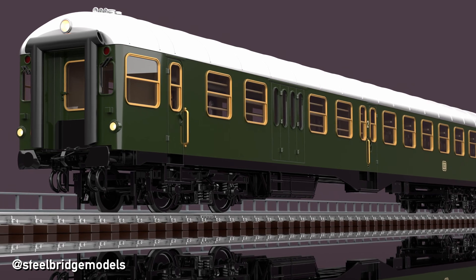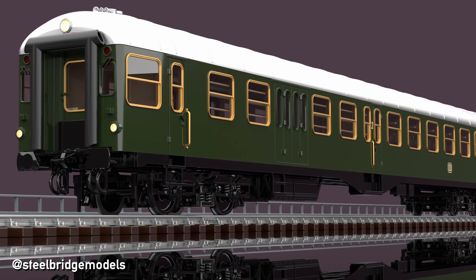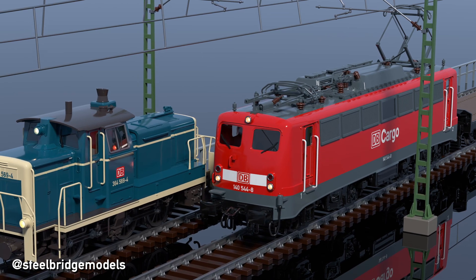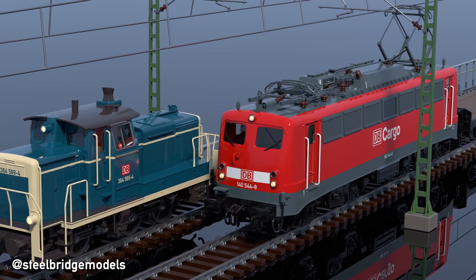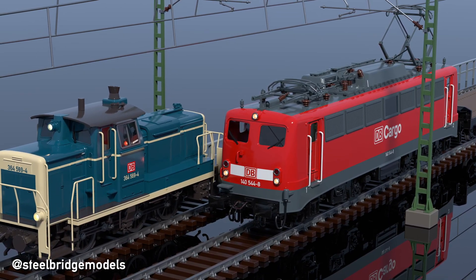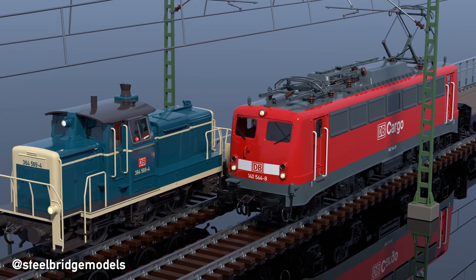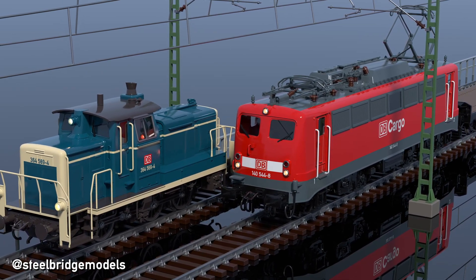But the more common long vehicles became, the more common issues involving also shorter ones became too, like with the E40 electric locomotive that I covered in my previous video, which was retrofitted with rectangular buffers in the 1990s, following several derailments caused by locked buffers.